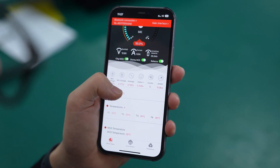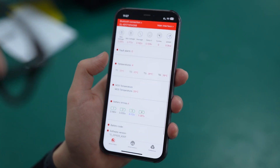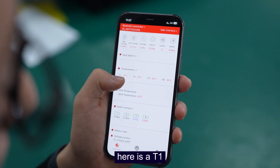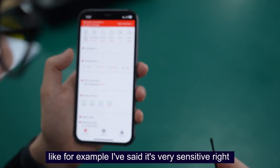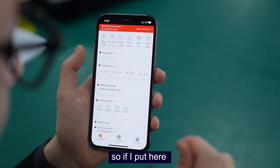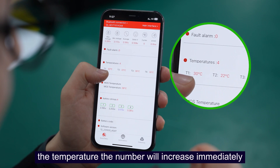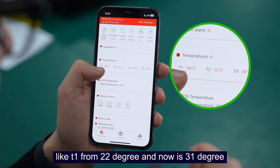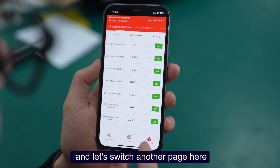Now we can see the charge modes, dual charge modes, and balance modes are all open. Here are the total parameters. As mentioned, the temperature shows 4 NTC numbers. It's very sensitive — if I put my hand here, you can see the temperature number increase immediately. It went from 22 degrees up to 31 degrees. Let's switch to another page.